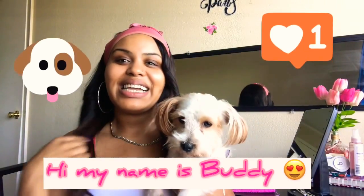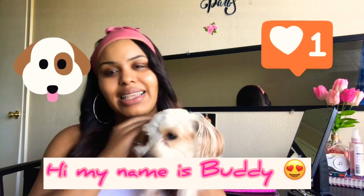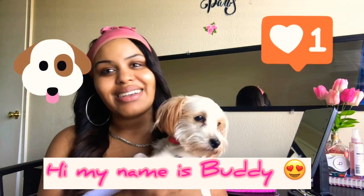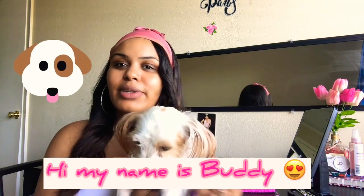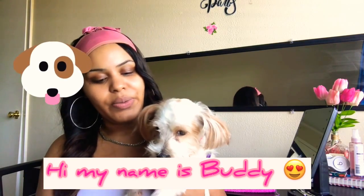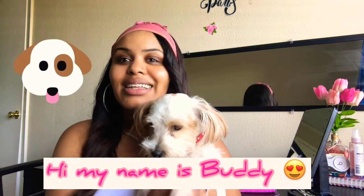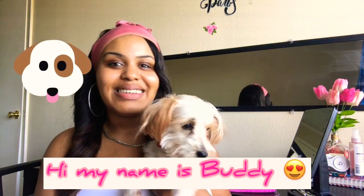I forgot to tell you guys I got a new friend, his name is Buddy. Say hey, Buddy! He's been such a good dog. I'm not sure what kind of dog he is — a neighbor gave him to us, so if you guys can help me out just let me know in the comment section.